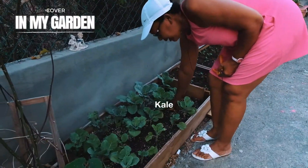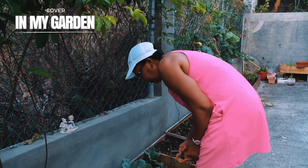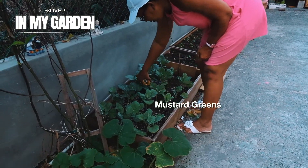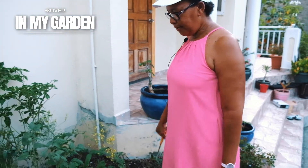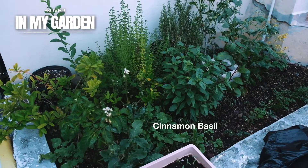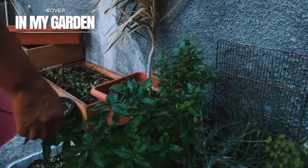Some is kale. I have kale here. And then I have mustard greens, different types. My parsley. Cinnamon basil. I have basil here and dill.